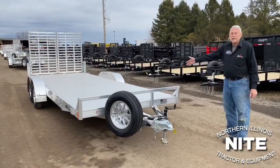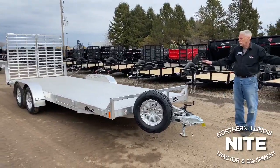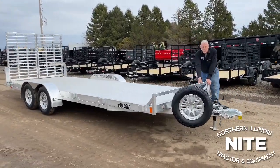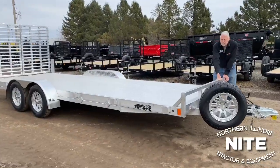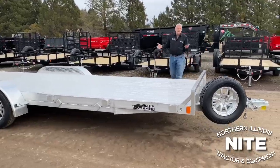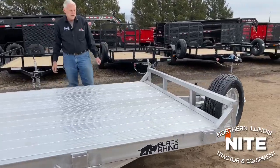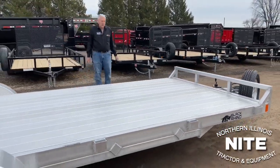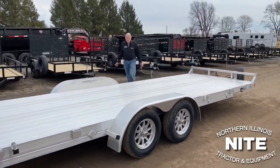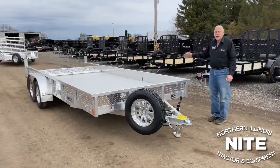Now we're switching to the UT model — UT stands for utility. The only primary difference between this trailer and the two landscapers we showed you is that there are no side rails on this trailer. There's a bump stop in the front — a good two-by-two tubing bump stop — but the sides are open. So if you wanted to bring in something from the side, maybe a pallet with a forklift, you could approach from the side and lay your pallet down. Otherwise it's the same basic trailer: same tongue, same mainframe, and same rear fold-up gate.